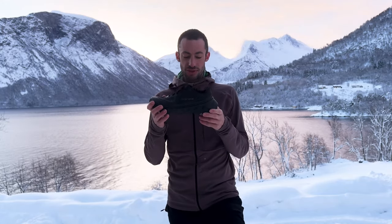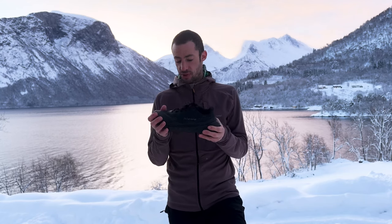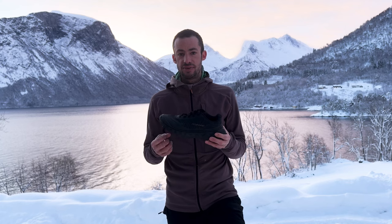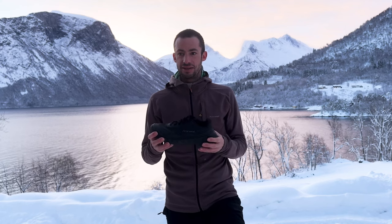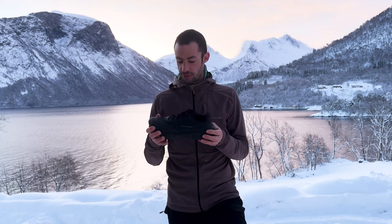Hi everyone, Kylian Jornet here and today I'm very happy to present the 2MIR 2. It's our newest shoe, coming from the previous model, the 2MIR 1, a shoe that we launched two years ago. I believe it's very versatile and very good at adapting to different kinds of terrains and different kinds of people.